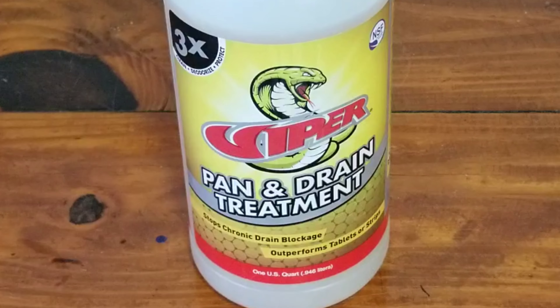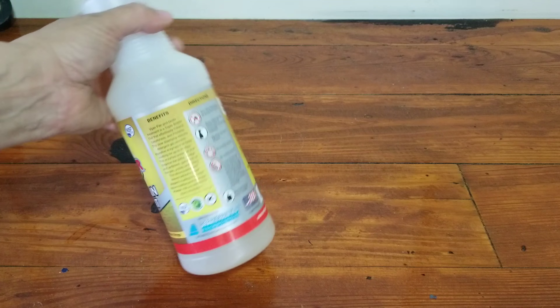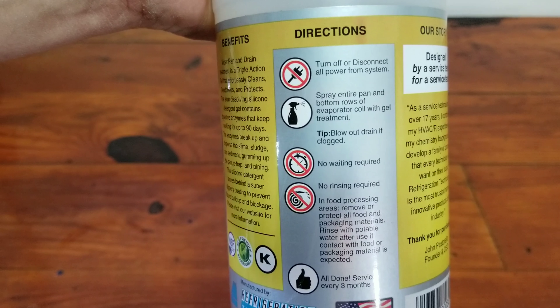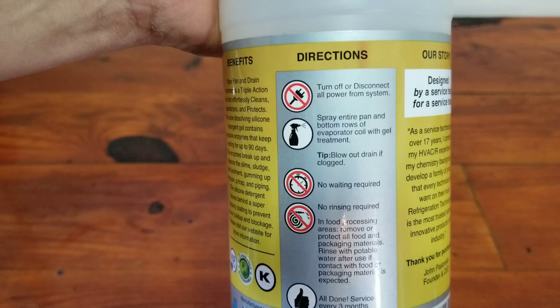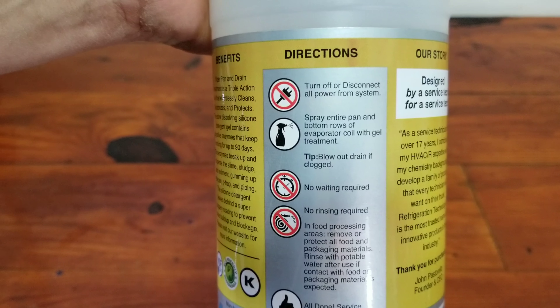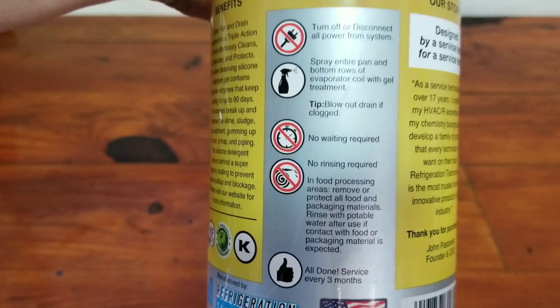So what I'm going to do is apply this on my unit. Again, super simple to apply. Here are your very basic instructions: essentially, all you're going to do is apply it to the entire drain pan. You can also apply it to the bottom few rows of the evaporator coil. Obviously, make sure your drain line is clean. And that's pretty much it.